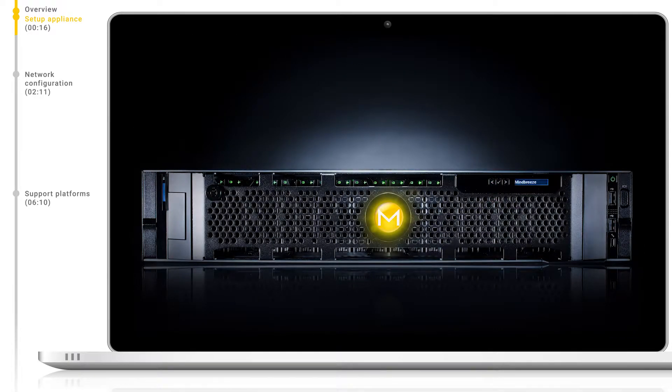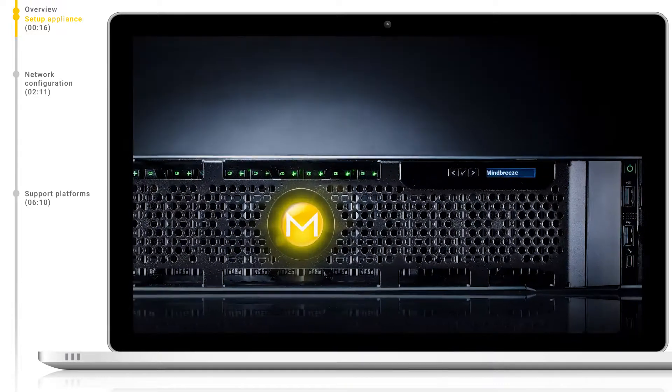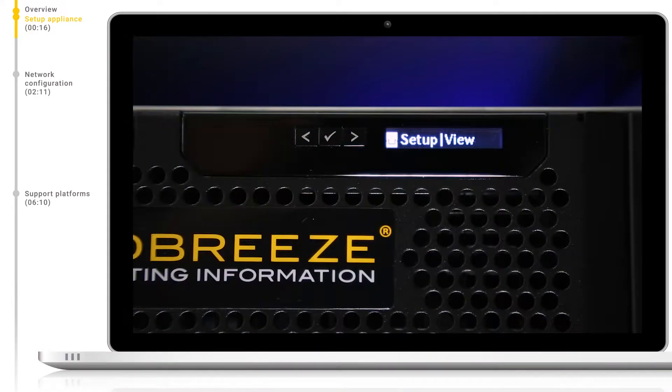After we have successfully connected our power and Ethernet cables to the appliance, we will be able to access the LCD panel at the front of the machine. Using this panel, we can configure the IP address of iDRAC. iDRAC will allow us to remotely administer the appliance, so it is important that we get this up and running first.